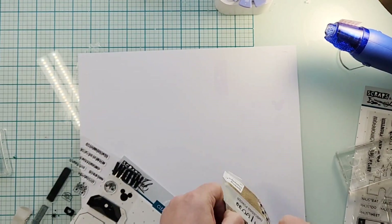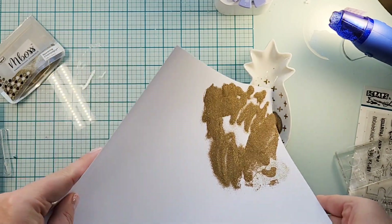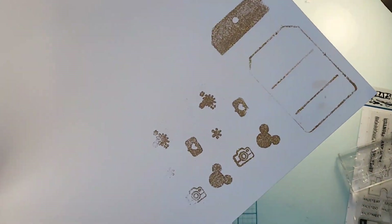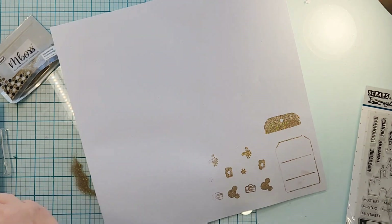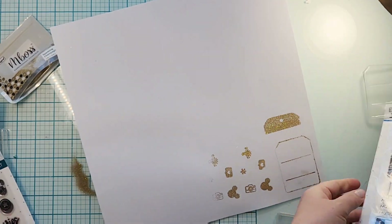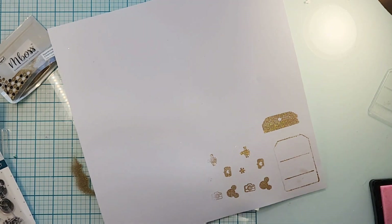I picked the Oh The Park tag first and did the tag and a couple of icons like the Mickey head and the camera and a couple of other things. I'm using some champagne embossing ink I've never used before — it's from MBoss from Imagine, it's called Sparkling Champagne, and it is super super fine.